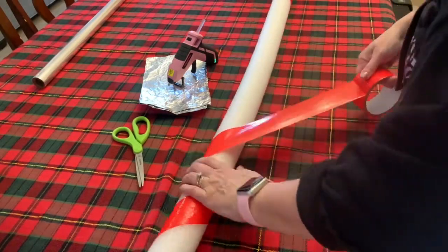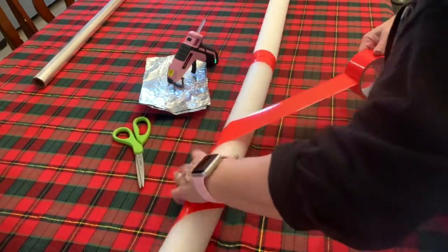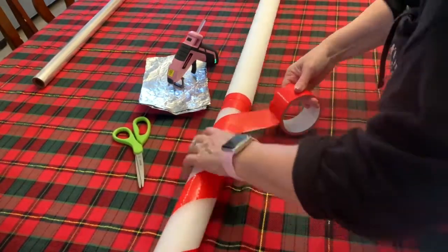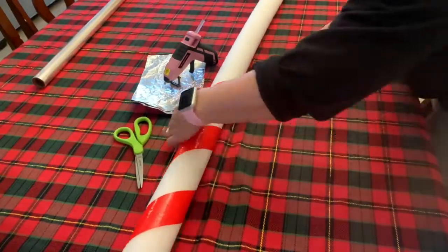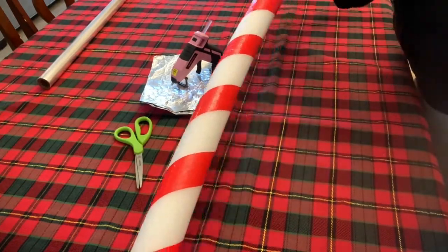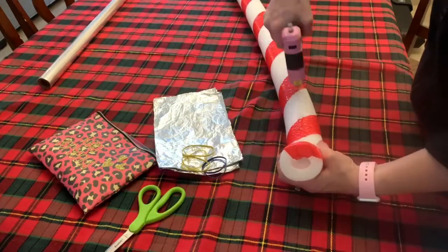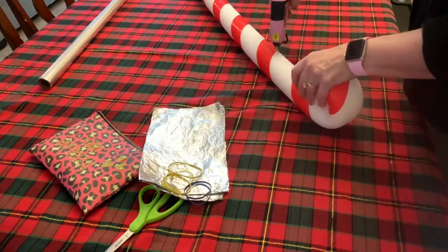Just keep slowly wrapping the duct tape all the way to the very end. On each end, you can tuck it in a little bit so you don't see it. I only used one roll of duct tape, just so you know how many to buy.